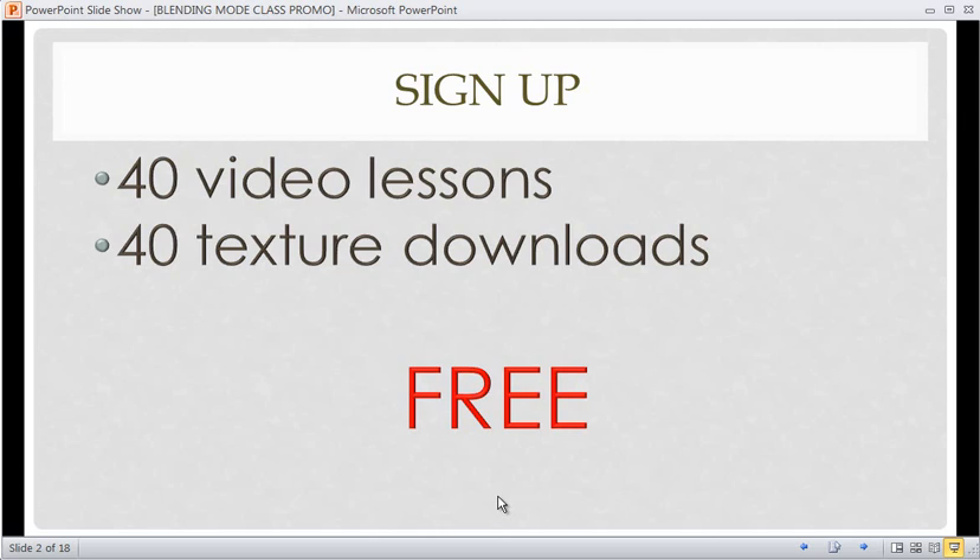There are going to be 40 video lessons and 40 texture downloads, and everything is totally free. Currently there are two options for you to get into the subscriber area: you can pay a nominal fee of $5.50 a month, or there are some other options because I appreciate all those who pay to support site costs and keep the forum up and running.